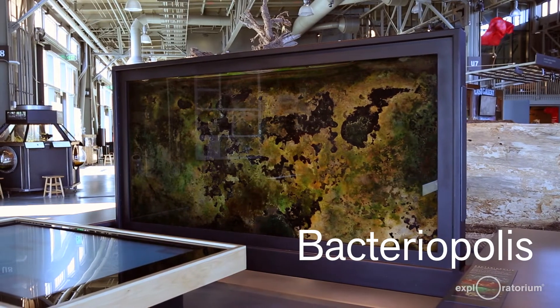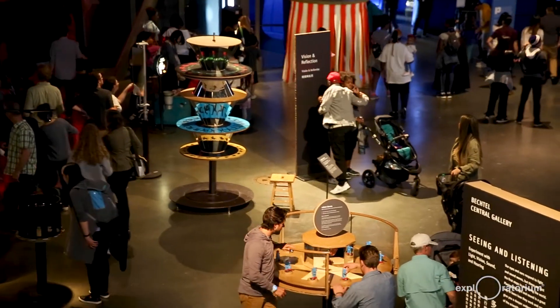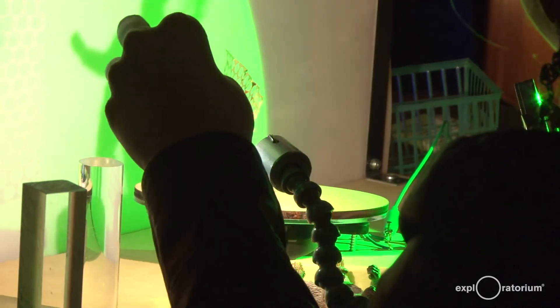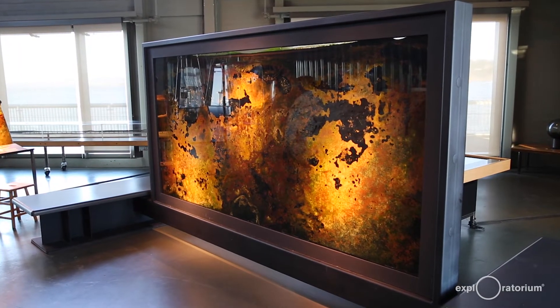Welcome to the Exploratorium. I'm Hilary Oshiroff, biologist and educator here in the Exploratorium's Teacher Institute. The Exploratorium's exhibits are the foundation of our work and they're designed to provide visitors the opportunity to investigate phenomena and figure things out for themselves. Today I'm going to show you one of my favorite exhibits called Bacteriopolis and show you how to make your own at home.